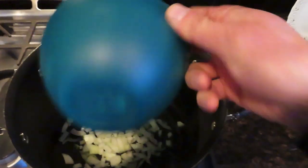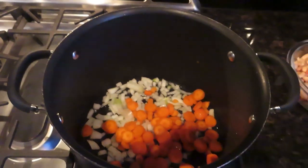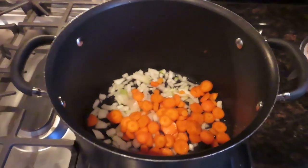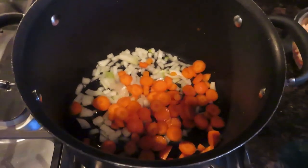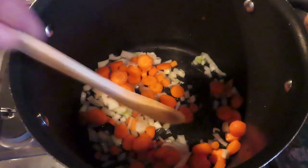The first thing you're going to do is get some water in a big pan, and you're going to add the onion and the carrot. Stir that up and let it cook on medium to high heat for five to ten minutes, so they're nice and tender.